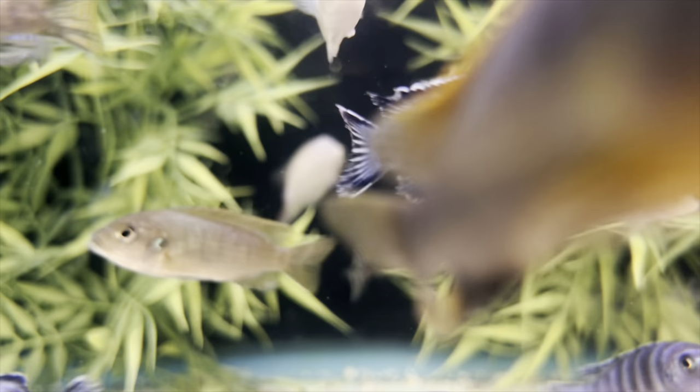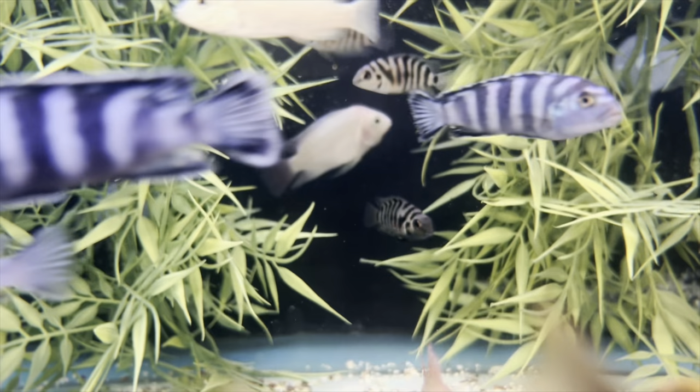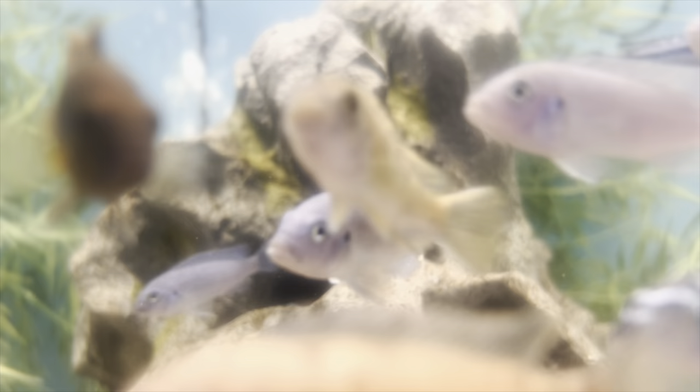Mbuna Cichlids are omnivores, so you want to have a good quality diet for them, which can include high quality pellets, frozen or live foods such as blood worms, brine shrimp, or even small feeder fish. What we like to feed our fish in the store is the Extreme Cichlid pellet, which is a high quality pellet. As you can see, they're all going for it.